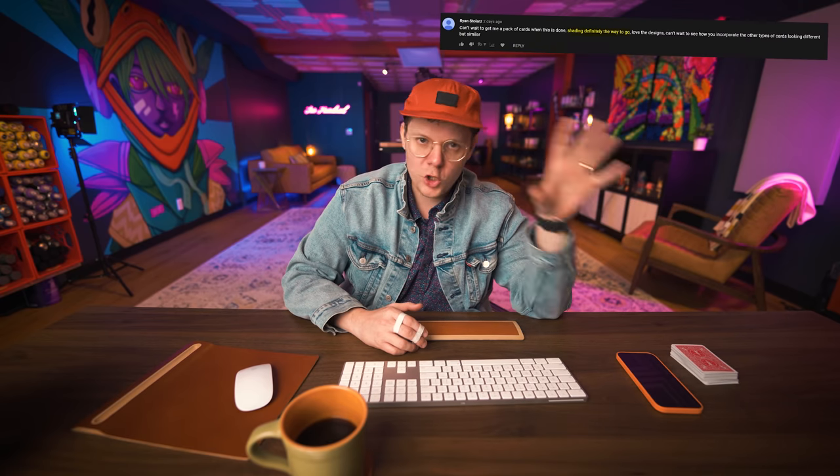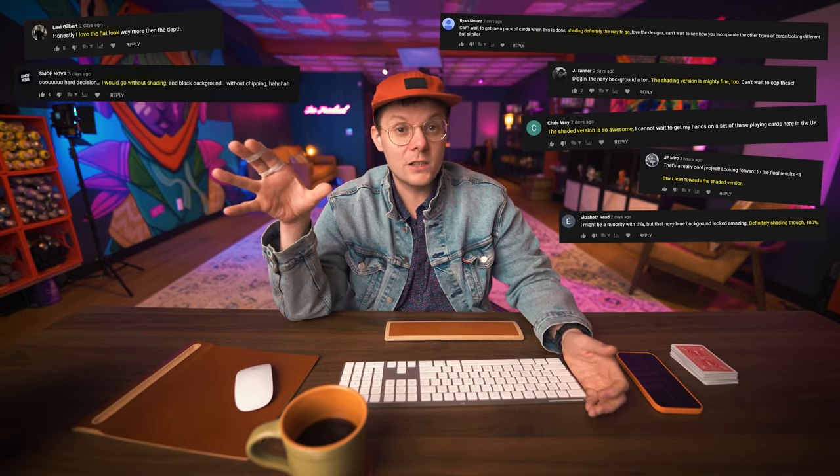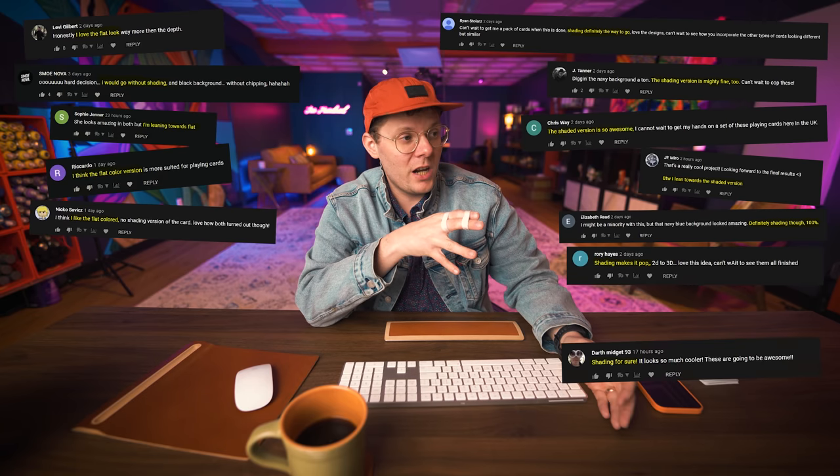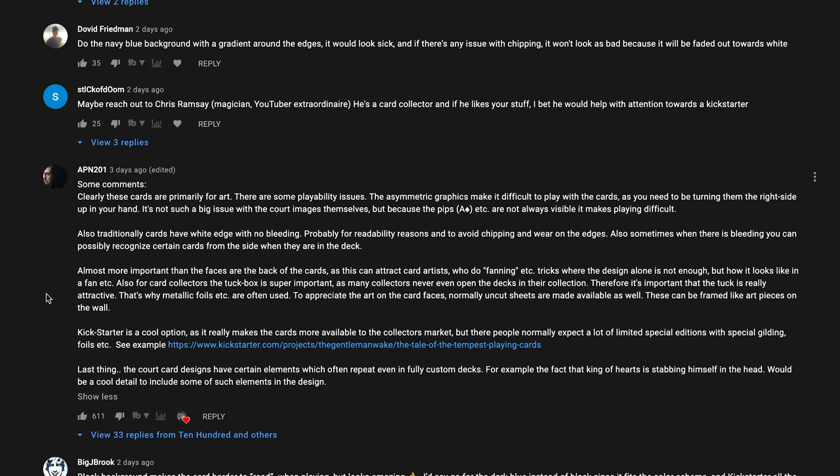One question I asked was: do you prefer the shading or flat colors? I got a lot of comments going both ways. It kind of seems like shading is winning right now. One comment I wanted to highlight is from APN201, who kind of sums up a lot of the feedback I was getting.